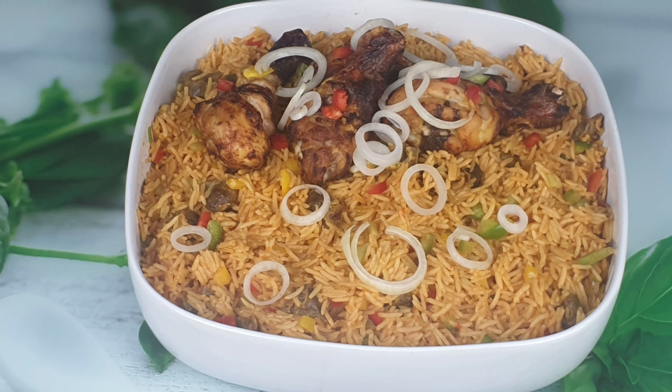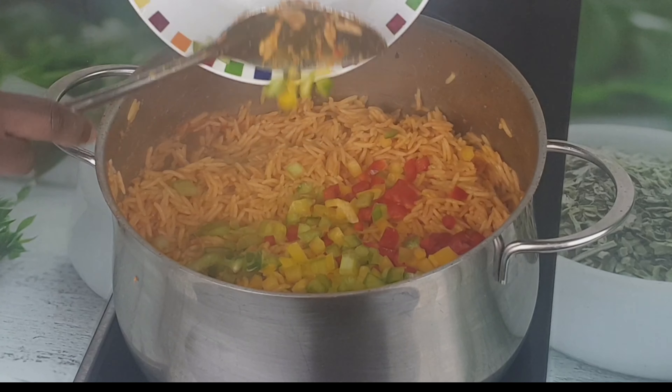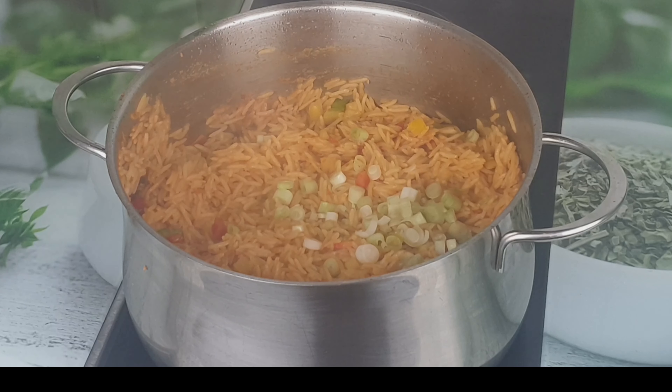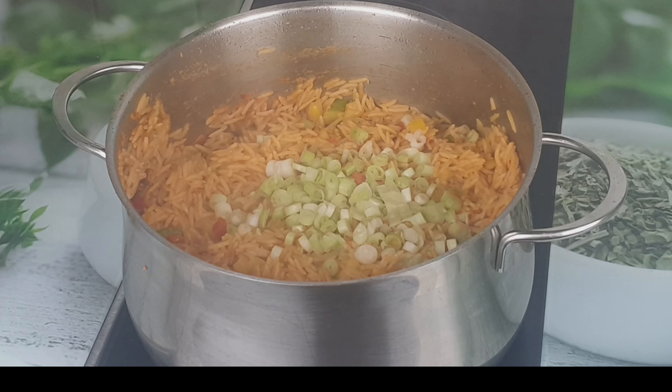Hi guys, welcome back to Queen's Space Kitchen. It's another wonderful day — how are you doing? I hope you are doing great. If you are coming across my channel for the very first time, my name is Queen, and today we are preparing jello fries. This jello fries is really delicious — please make sure you try this recipe and come and thank me later.